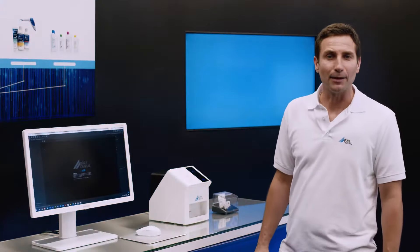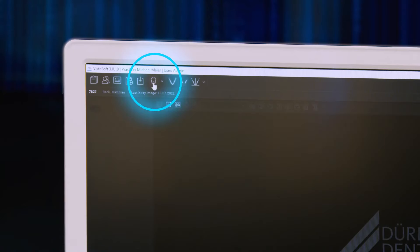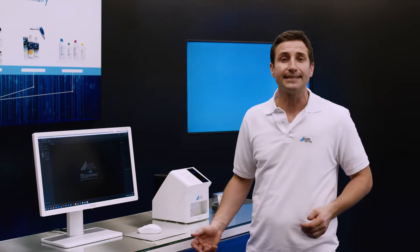The VistaScan MiniEasy 2.0 is connected to the practice's network via LAN, and so it's available to every PC in the network. Just one click in VistaSoft is all it takes to establish a connection to the device and start a scanning task.